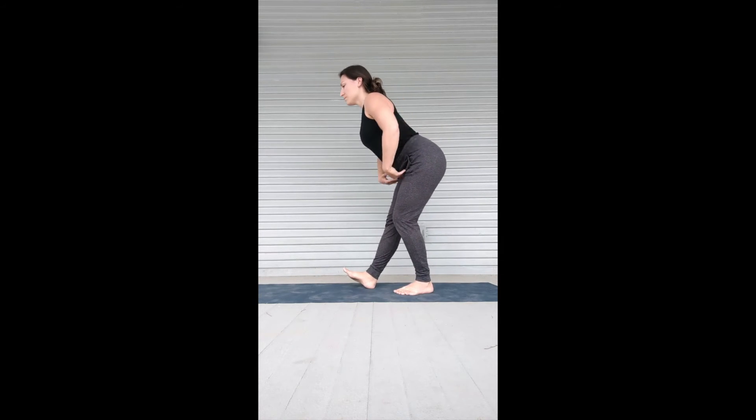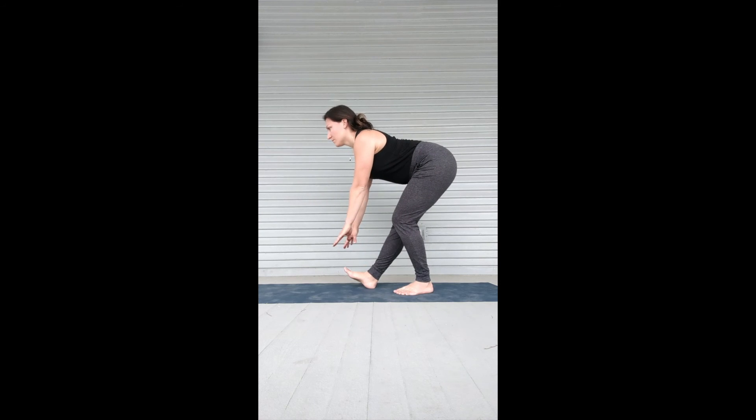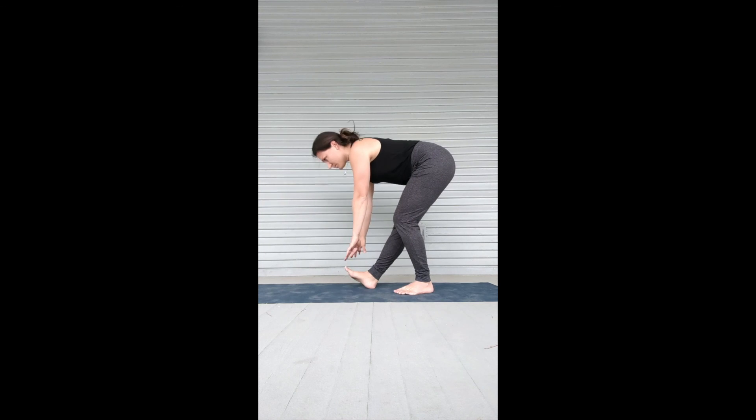You can bias one leg by putting one foot forward with the heel on the floor, keeping the back flat and hinging towards that leg. Round the back to relieve the tension, flatten the back to stretch.